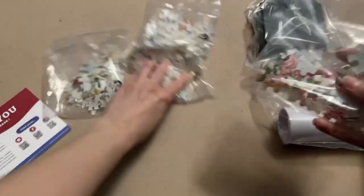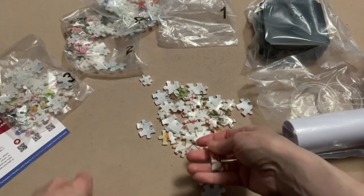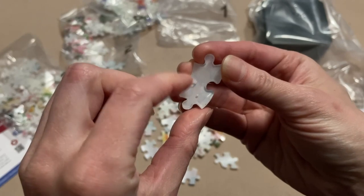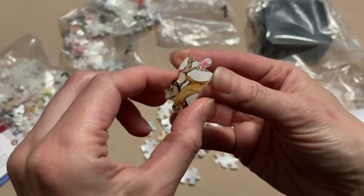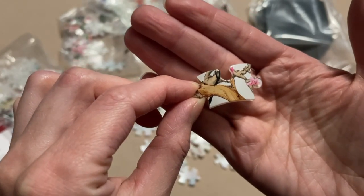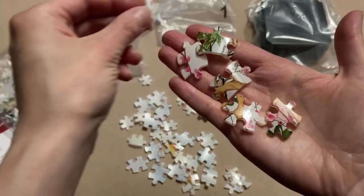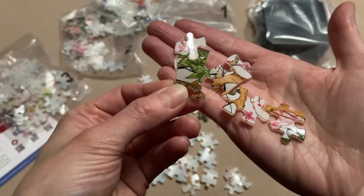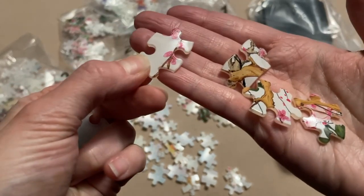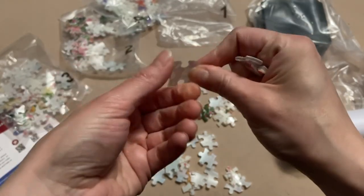Let's open up bag one — each bag has 40 pieces. Check out the curve on these. It's clear on one side and on the front is the actual puzzle print. Look at how clear that print is — this is amazing. The level of detail in each of these pieces, and these colors are in no way dull. They're super vibrant. Look at those pinks. And all Pintu puzzles are plastic — this is super solid like always.